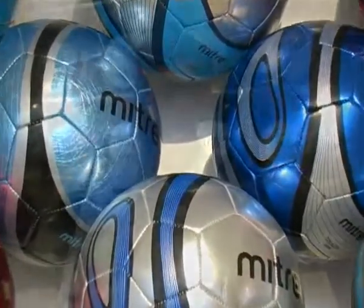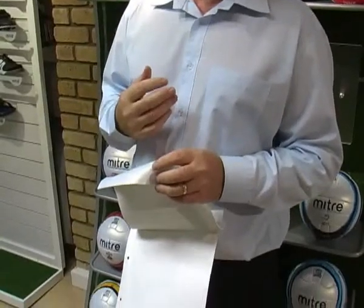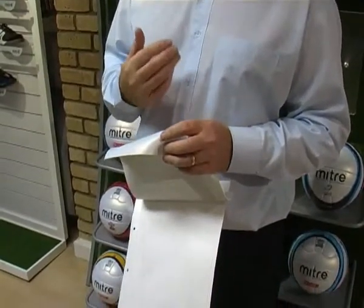Contrary to a lot of opinion, footballs are not now made of leather — leather went out in about 1990. The revolve ball is made of a very advanced Japanese microfibre, which is what we call an artificial leather. To many people it will look and feel like leather, and it's very, very soft.